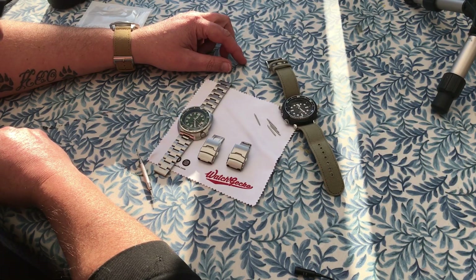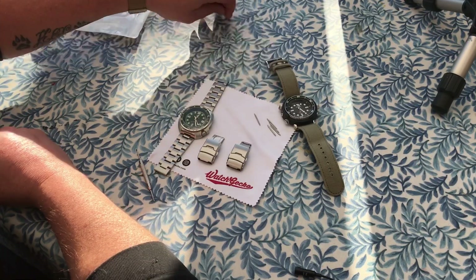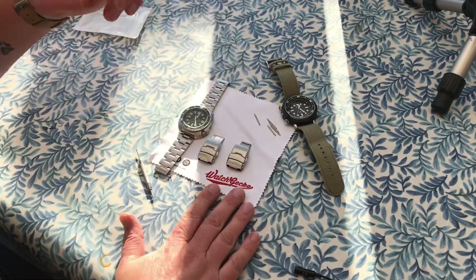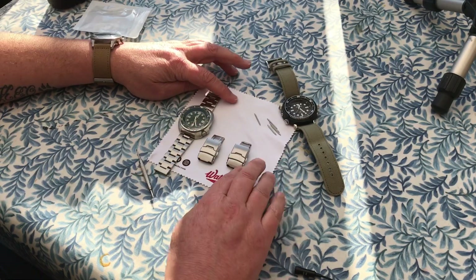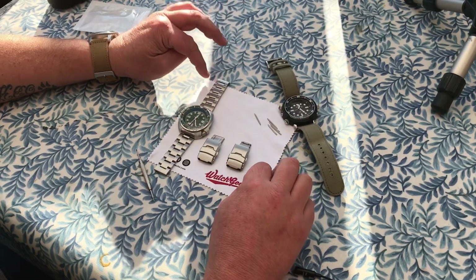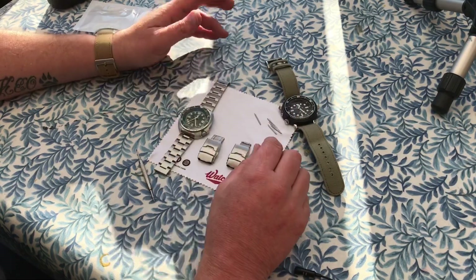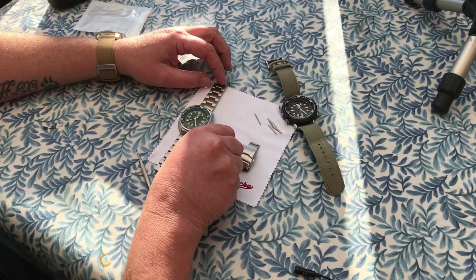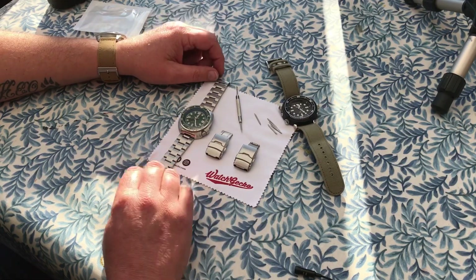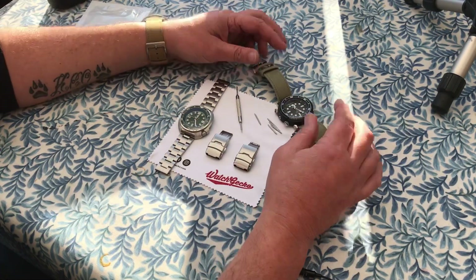Hi and welcome to Watch The Time and my update on a couple of things here. This video is not sponsored in any way by Watch Gecko — I'm just using their little cloth that they sent me for free with some straps to do the work on, as it just makes it easier to see.